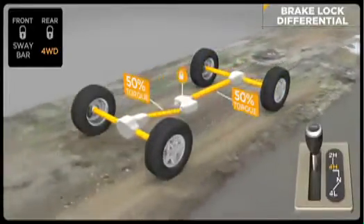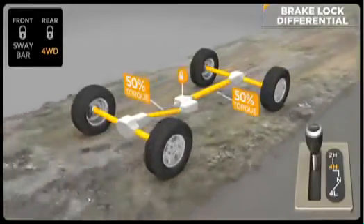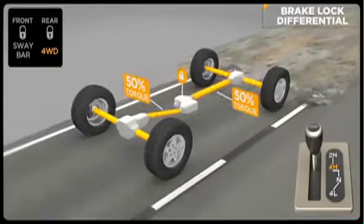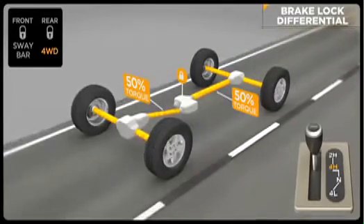When Rubicon's rear TruLock locker only is engaged, the front BLD is active. If both front and rear lockers are engaged, the BLD is not needed and does not function. Once the lockers are disengaged, BLD kicks in again.